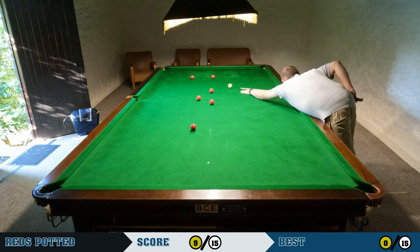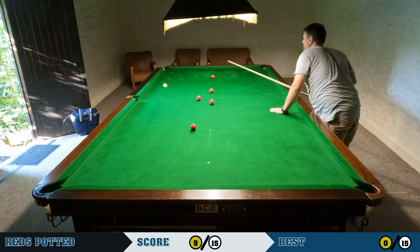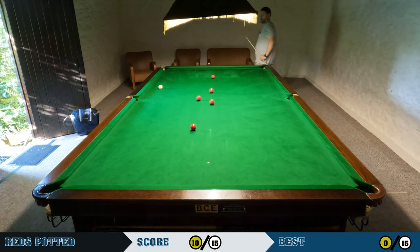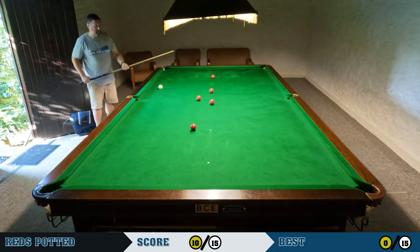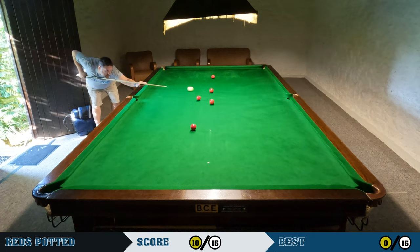It's just a little screw-back shot for the red on the brown spot, but I hit that a little too hard and end up stunning it. So I'm probably going to leave that red there and take the red above the blue spot.